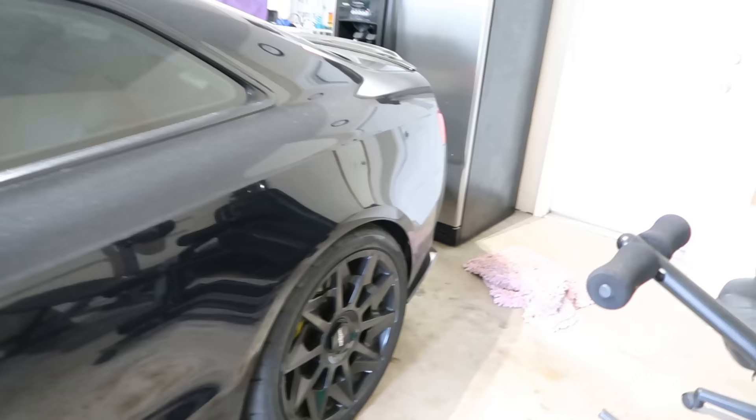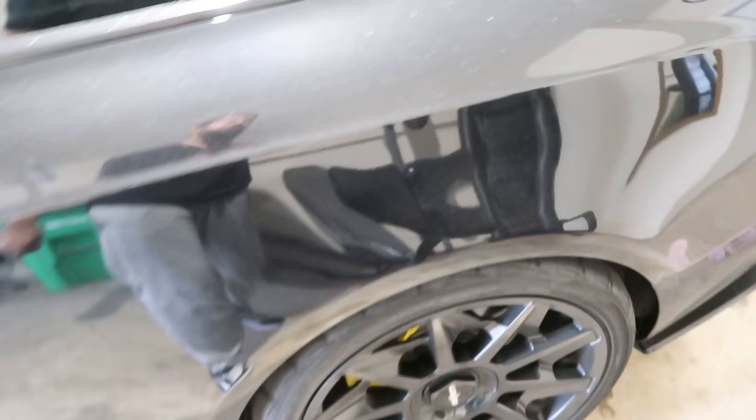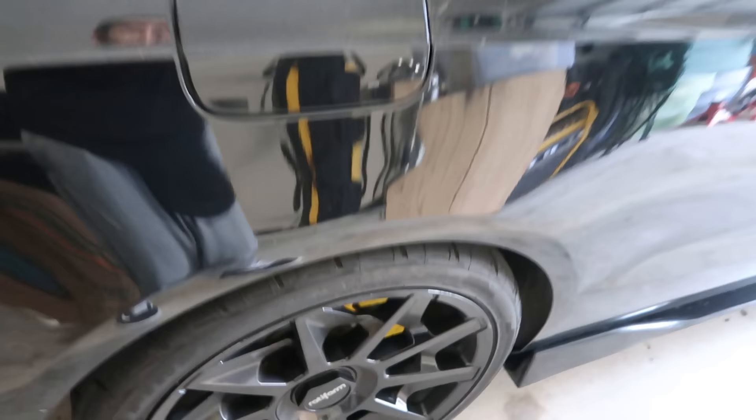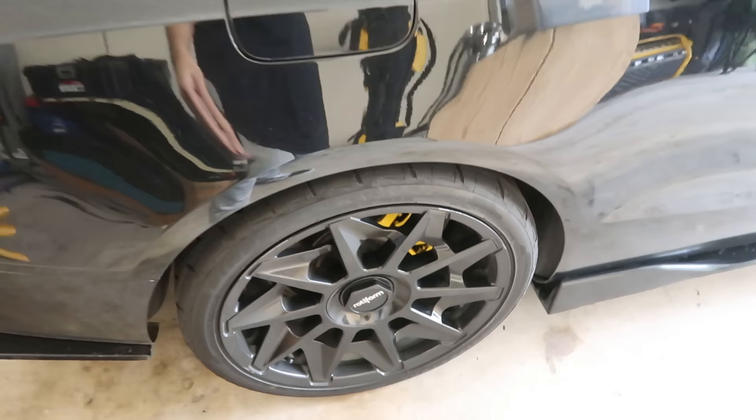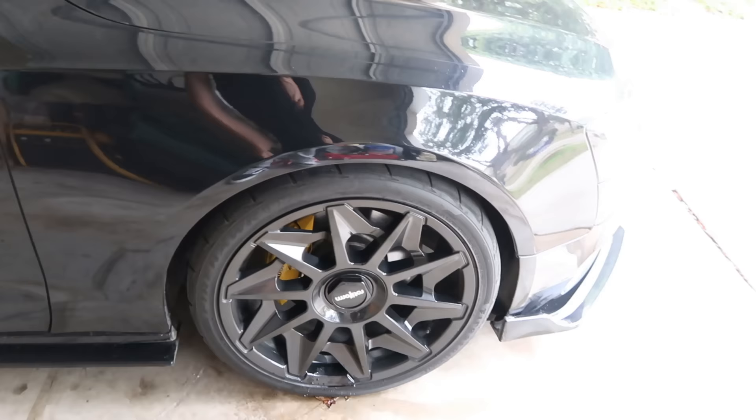Also, let me give you guys a fitment update. Before it was two fingers of gap and now I can barely get my full hand in there. I did notice that this side is higher than the other side — on one side I can stick my whole hand in there. It's not a major problem, but I still want to space them out just a bit more so it looks flush. Both sides are still sitting low enough that it looks nice though.